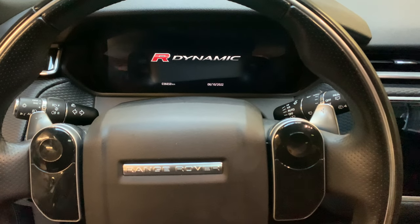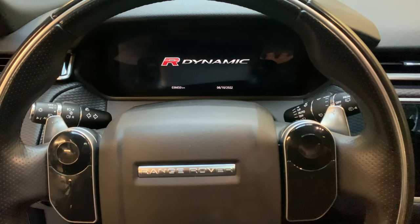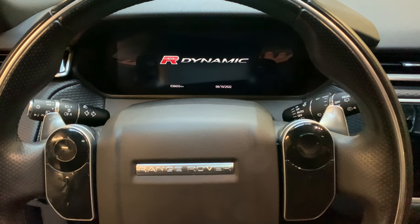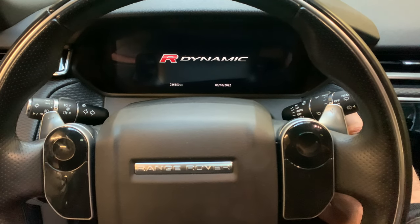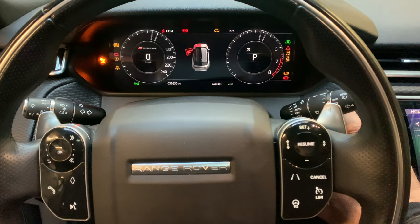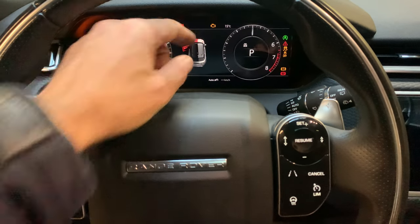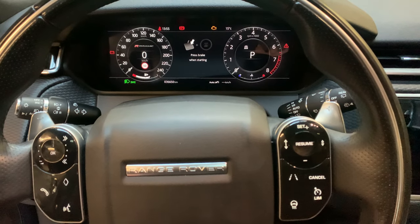The first step is to have the engine hood open and the left driver door open. The second step is to have the ignition on the second position. So I have the engine hood open and the driver door open. The next step is to press the accelerator and the brake pedal at the same time.